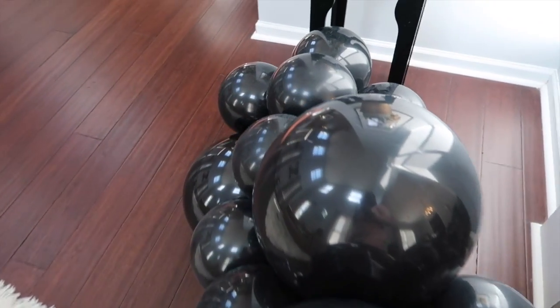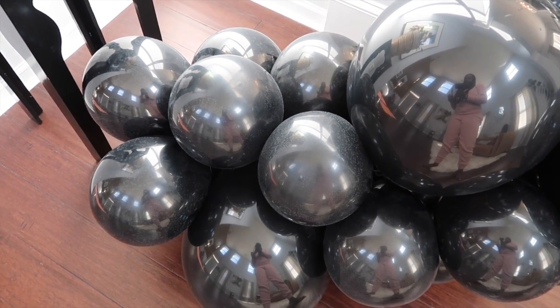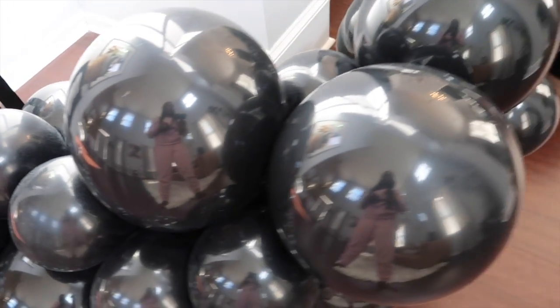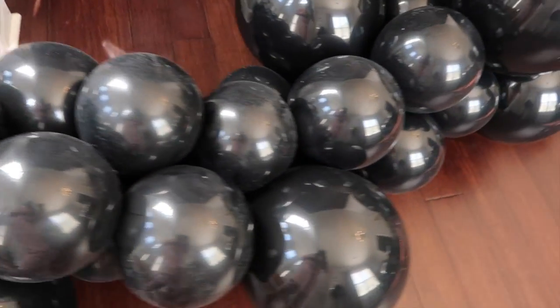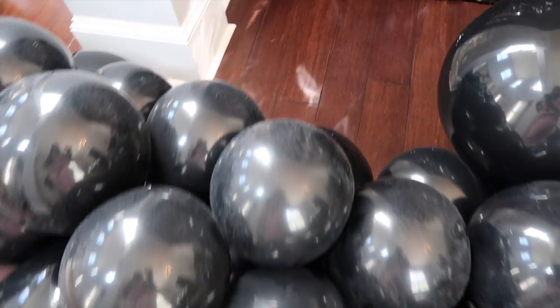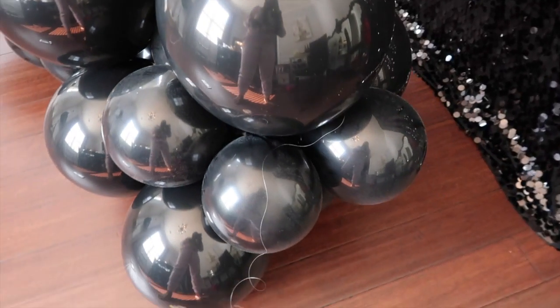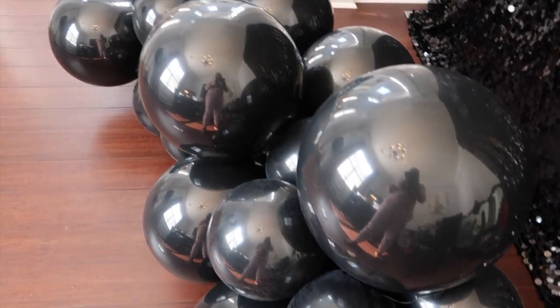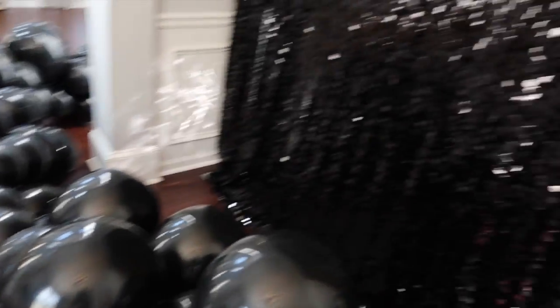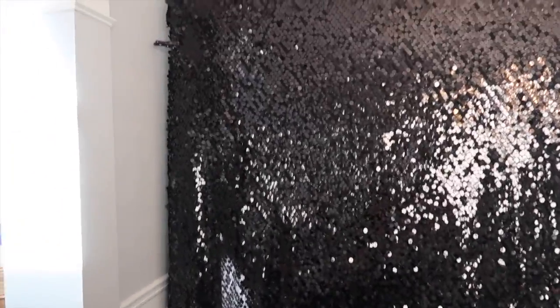These are all 12 and 18-inch balloons. I started off with a pattern of two 12-inch clusters and then a 12 and 16-inch cluster, and I kept that going throughout, alternating the sides I put the 16-inch cluster on. Towards the end I ran out of double 12-inches, so I did a 12 and 16 combo at the bottom. We're going to get it hung and see how it looks up on our shimmer backdrop.